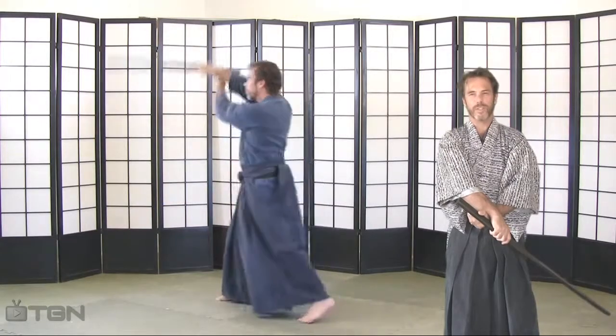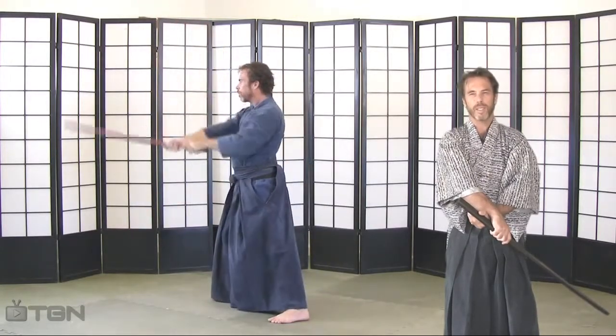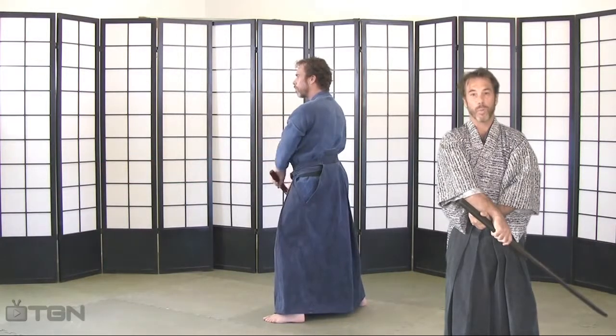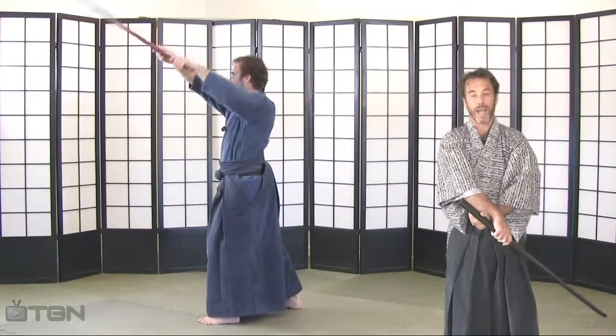The third cut of this series is a migi-gyaku johogiddy from seven o'clock to one o'clock in an upward-diagonal direction.